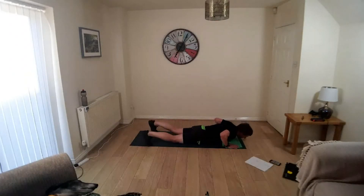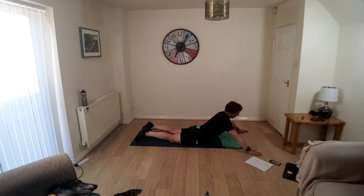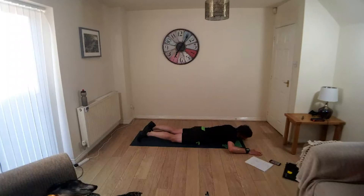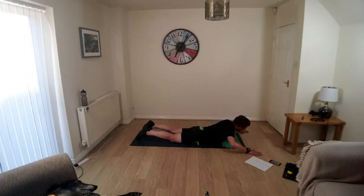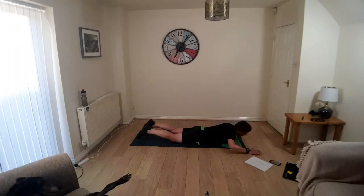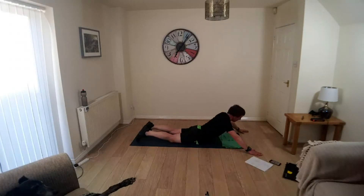Lower yourself to the mat, stretch the feet out, arms into cactus position. Breathe in, as you breathe out lift the shoulders away, hold it there for a moment, breathe in, exhale, control, back to the mat and repeat. Keep going.